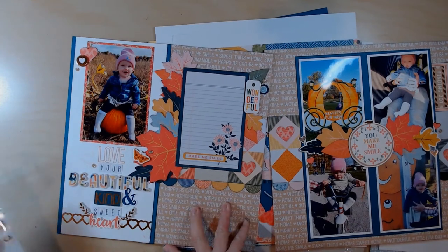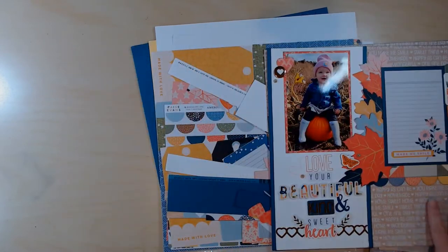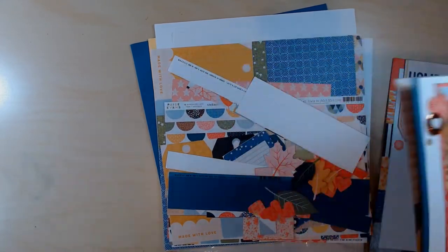For this one I still have a little bit of embellishing to do — this tag needs a string and then I need to get the journaling and dates for these two layouts. Then I'll come back and talk about what to do with the rest of the kit because there's quite a bit of product left, even if there's not a ton of paper.